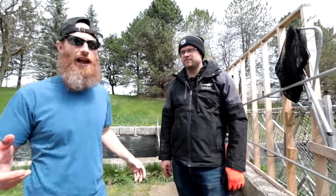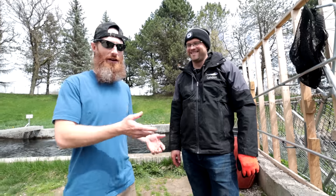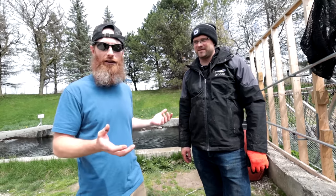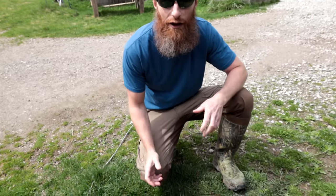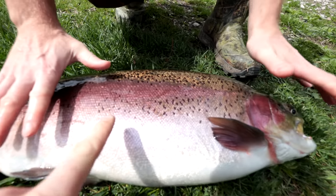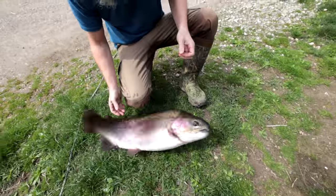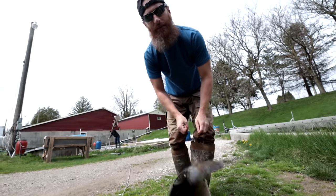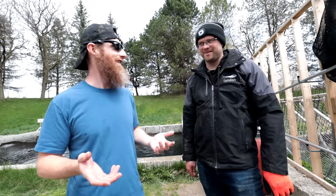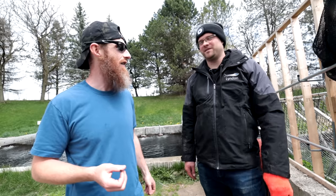The running gag: a couple years ago we picked up a spawning male and called it Clark Spent because it's a spent fish - after spawning they usually go to the pond. We called it Clark Kent, a Superman joke. We've got version two now - Clark Spent 2. We're going to track and monitor him. The last one we had was a bit of an adventure - we ended up eating Clark Spent before his time. This time we've got a female, Loose Lois. That massive fish is probably around 15 pounds and about four years old.